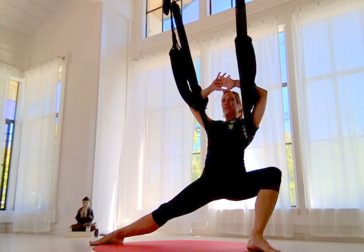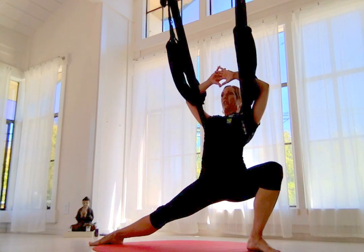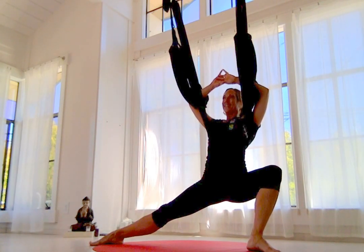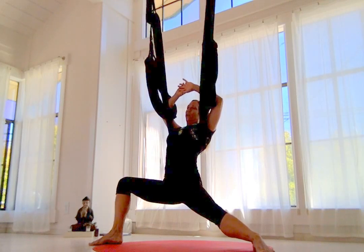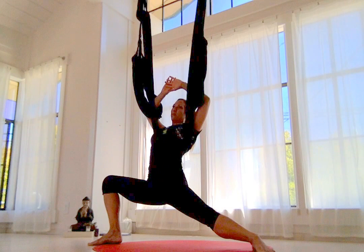Remember, sternum is lifting towards the sky. The bottom of the navel is dropping down towards the earth like a little plumb line. Can you feel that? Hello, hips! Totally different than our normal warrior two — we're not going to pop up into a warrior two today. We're just going to allow ourselves to pull. If you thread your arms through there, you can just keep them from getting in your way.